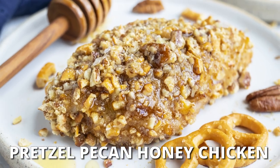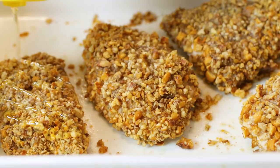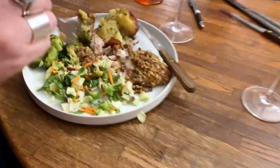Are you looking for an easy chicken breast recipe that is covered in a crunchy pecan and pretzel coating and then drizzled with honey? A healthy baked chicken recipe that is impressive enough to make for a dinner party or special holiday gathering.